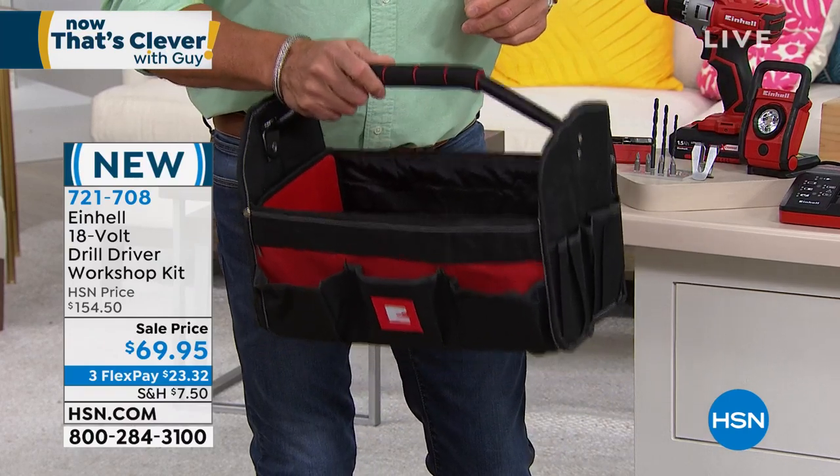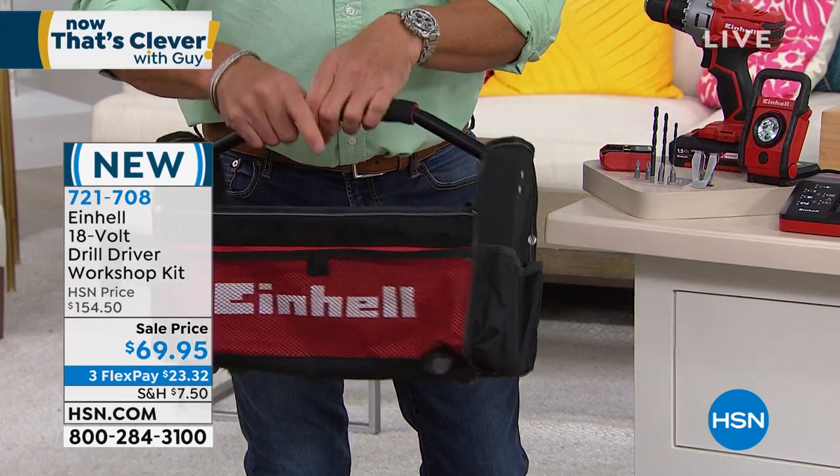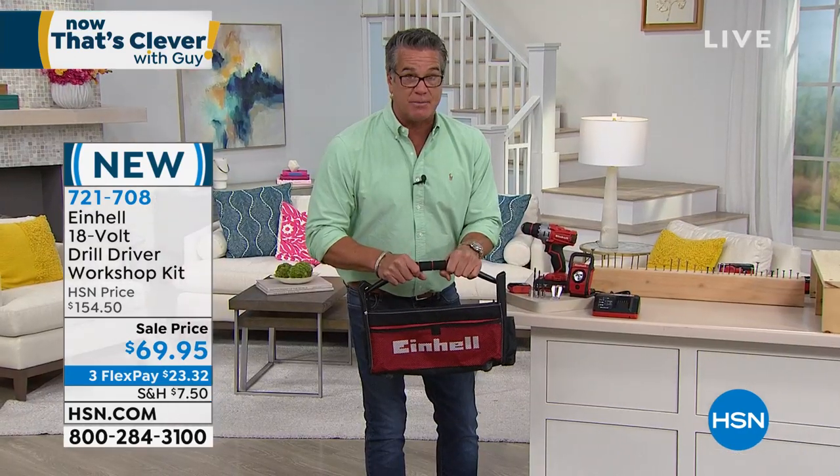All of this is $69. It was $154 when it came out. Today it's $69 on FlexPay.